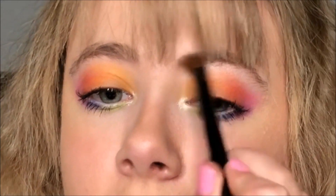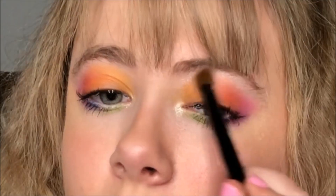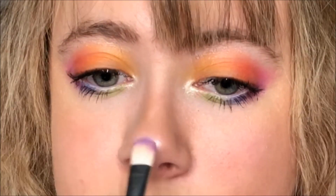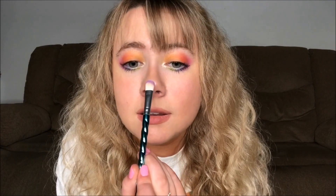I forgot a step like I always do — I'm gonna go back in with that white highlighter and highlight underneath my brow bone using one of these eyeshadow brushes. This will also just make the colors pop more. I'm also gonna take that white shade and go highlight my nose, even though the mask covers it, but sometimes I just don't feel myself without my nose highlight.